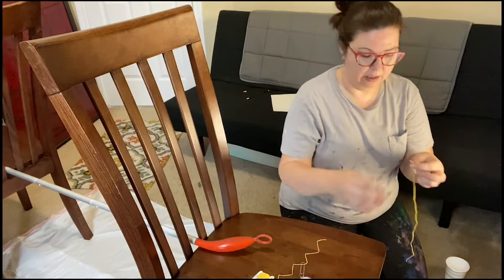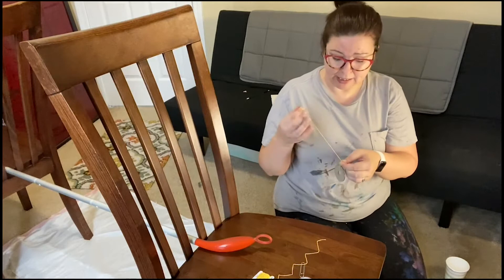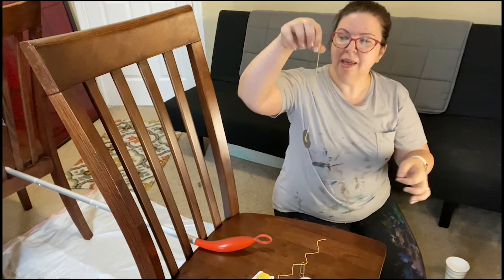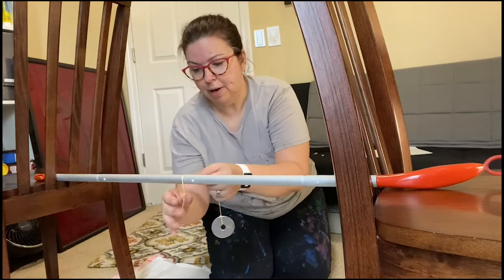And now I'm going to tie a knot around my washers with my string. Now if you're wondering what a pendulum is, all a pendulum is is a weight that hangs from the end of the string that can freely move in any direction. Now we're going to attach our pendulum to our broom handle. To make the connection, simply wrap it around and tie a knot.